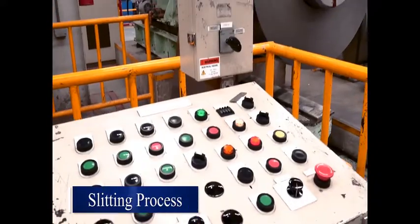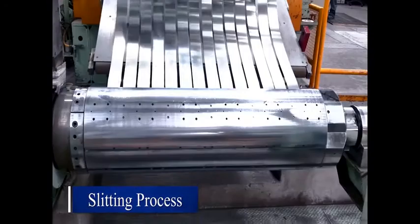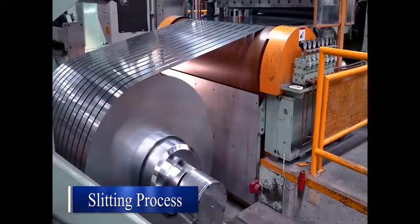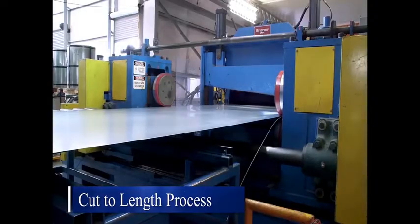This is where the action begins. Master coils are slit to specific sizes and weights with tight tolerances, then shipped to customers or moved to another section for further processes. The cut-to-length process begins with slit coils or master coils being cut to sheet.